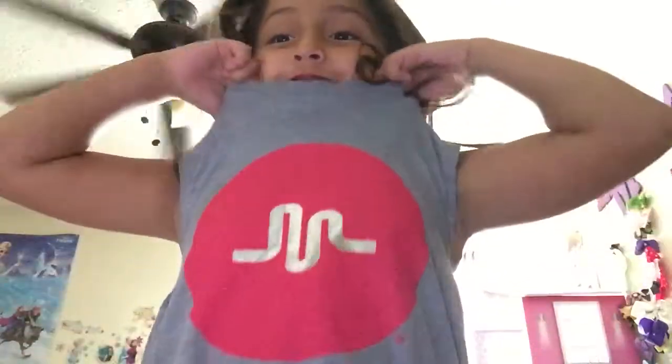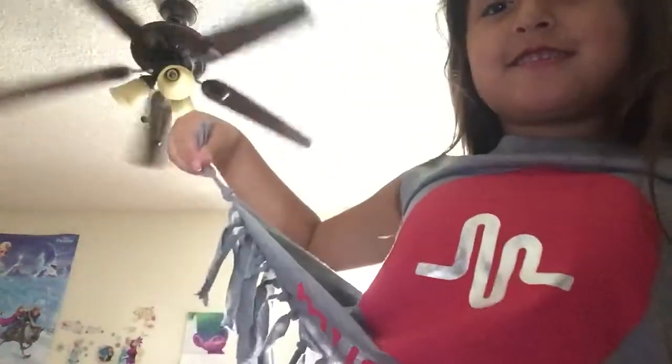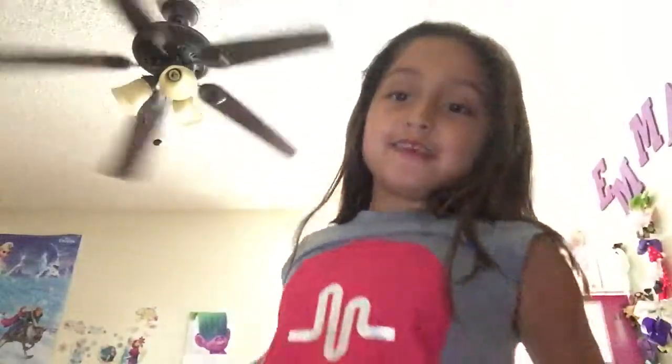Hey everybody, guess what new shirt I got? Look at this. I got this new shirt, a Musical.ly shirt. And then on the bottom it says Musical.ly. Right here it says Musical.ly on the bottom.